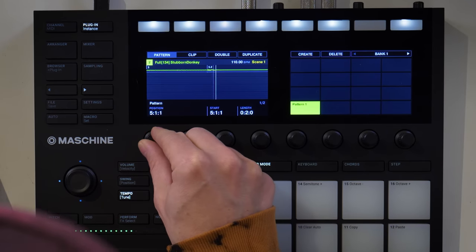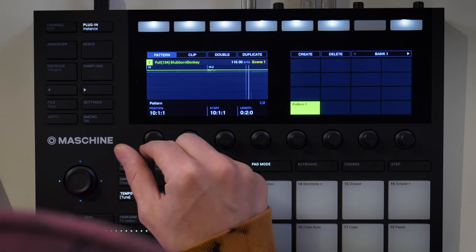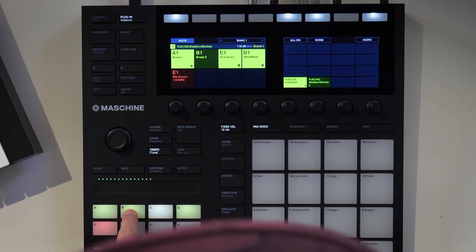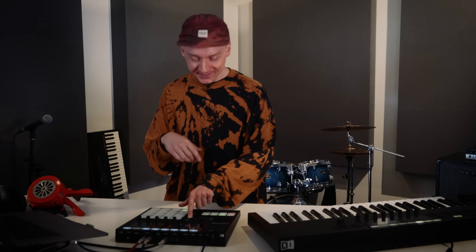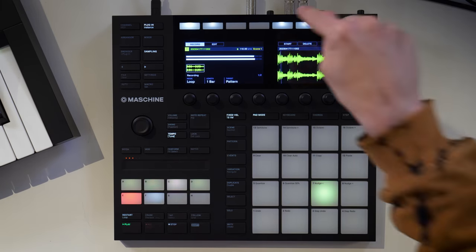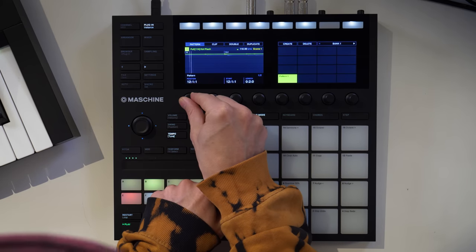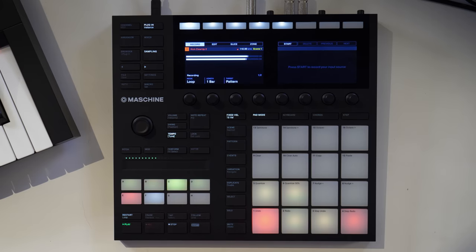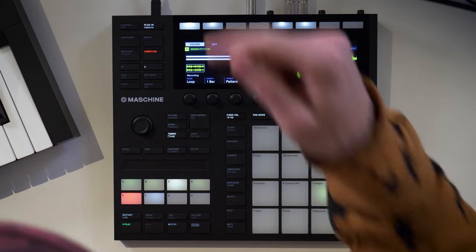I'm changing the position of the loop to find another pocket where the breaks start making sense, then bringing back the second break in group B and moving its position around too. There's a little fill in now at the end of the turnaround — I like that, so I'm recording this right away. Here's another loop. Let's take some more — go back into group B, find another section, switch up the drum pattern, and bring in a couple more individual drum hits.